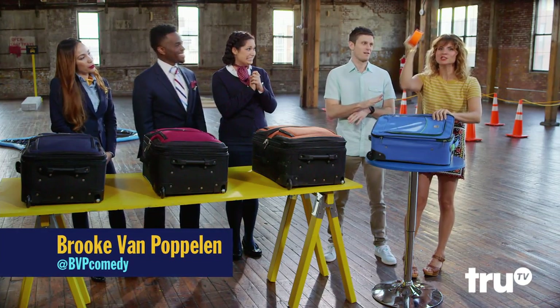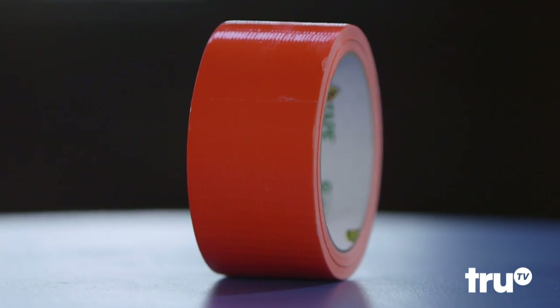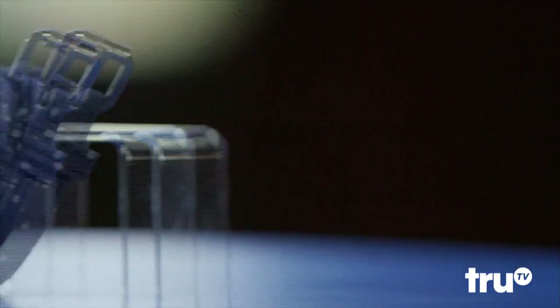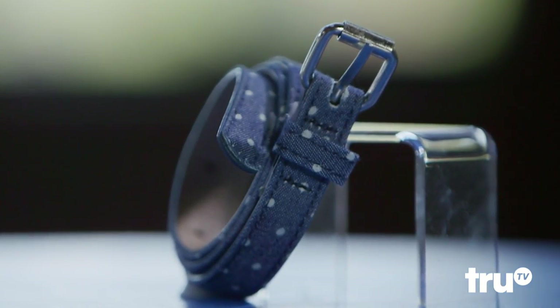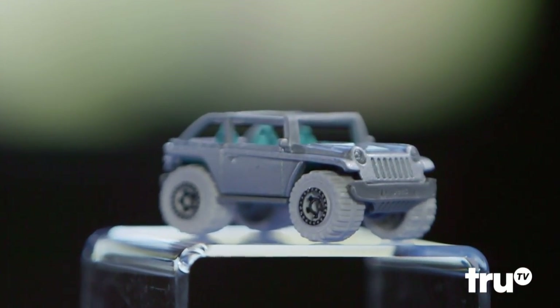Hack number one: duct tape. Just cut it into strips and wrap them around the axle until you've made a wheel. This one's interesting — we just got a belt. The hack here is to roll it up and then tape the sides to keep it from unraveling. And last but not least, we took one of Kev's little toy cars. Tie it to the axle with some twine and you should be good to go.